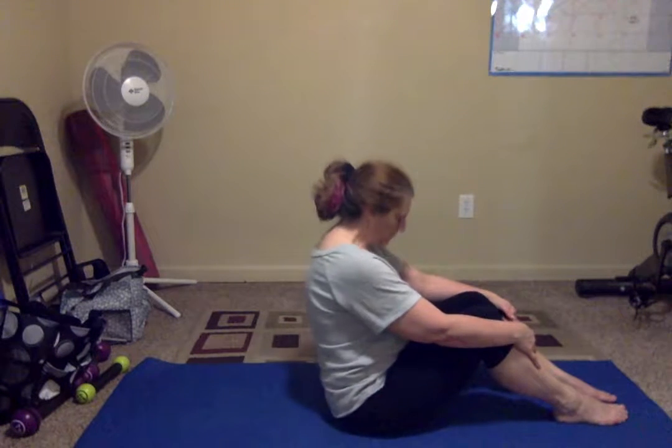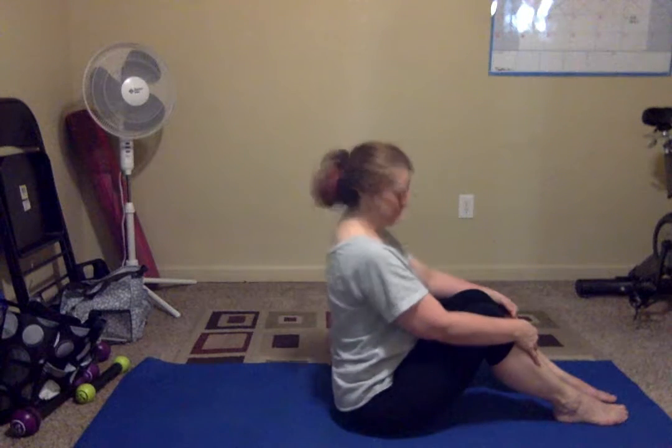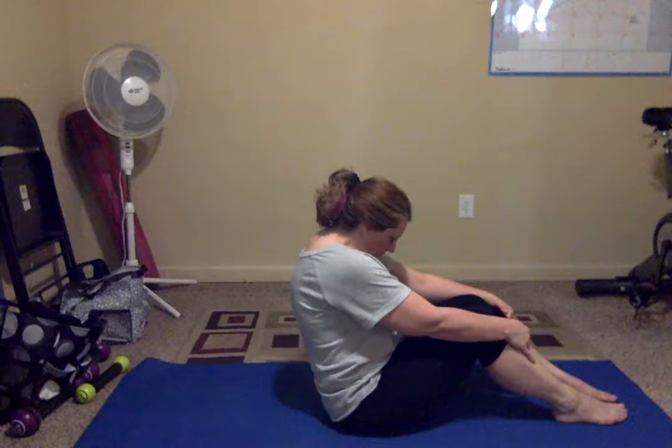Straighten. Curl. Straighten. Curl. Breathe up. Okay, core.